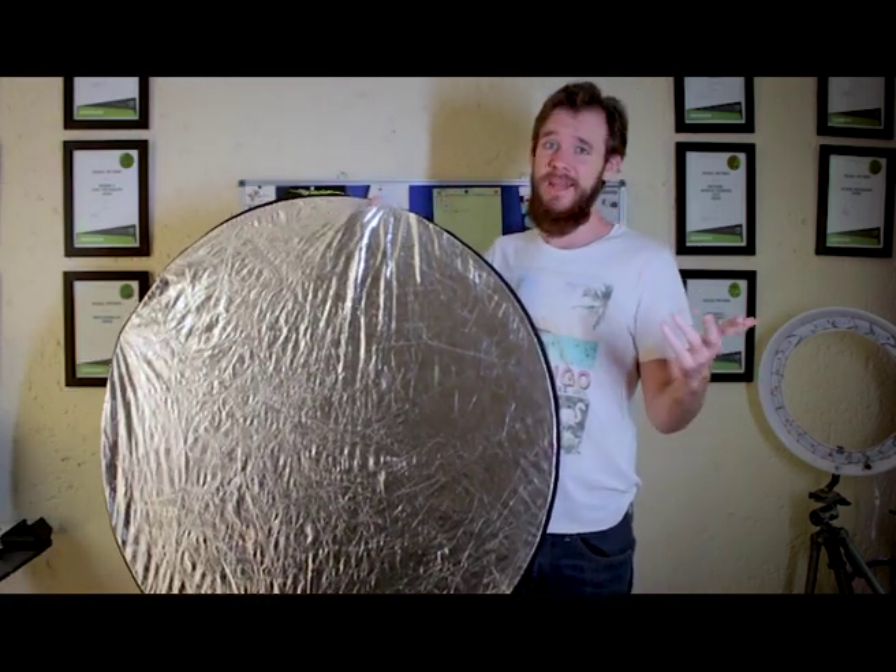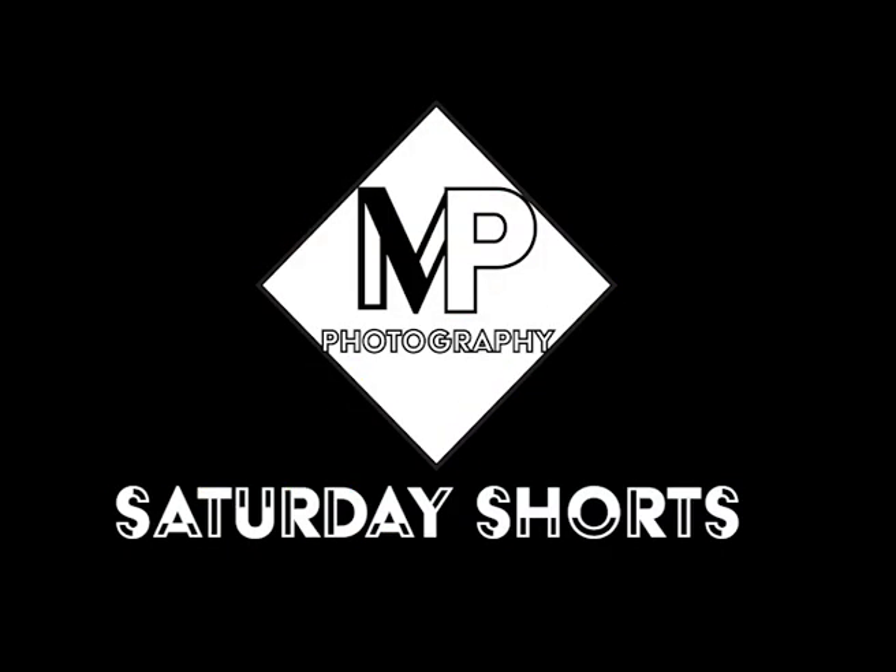Do you struggle folding this thing? Let's talk about that. What's up guys? Welcome back. This is the first episode in my new series Saturday Shorts. This is a requested episode and I want to do it to help you guys. So, how to fold a reflector. I'm going to boil this down to some steps — things to look at when folding a reflector. So without further ado, let's get into that.